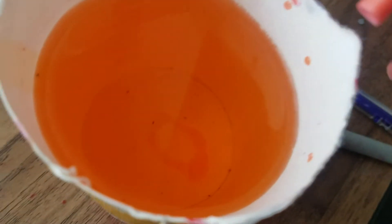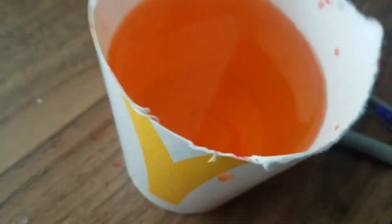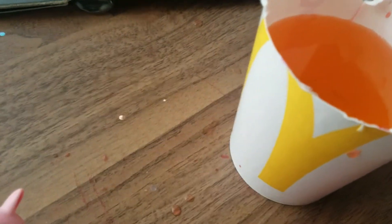What you're going to do is you need a bowl of water — it doesn't need to be red at all, don't make it red at all. What you need to do is grab this, dip it in some water, and just squeeze it out.